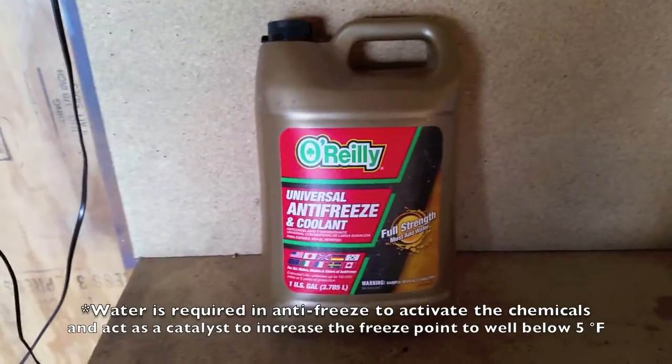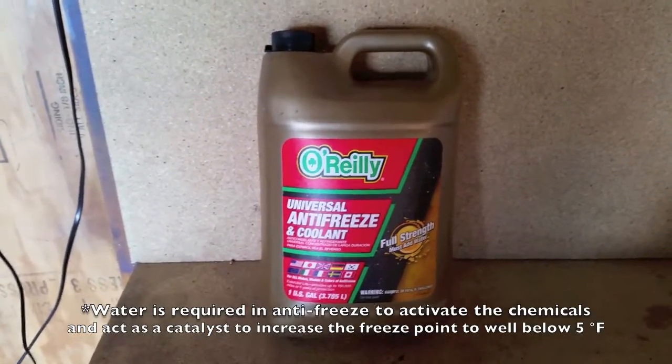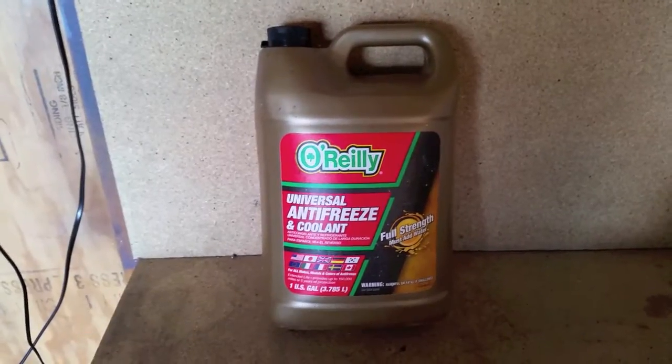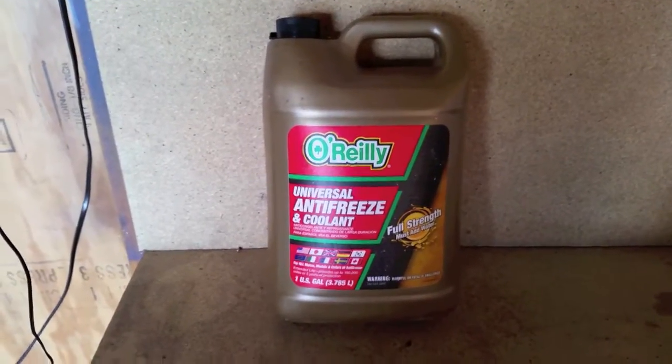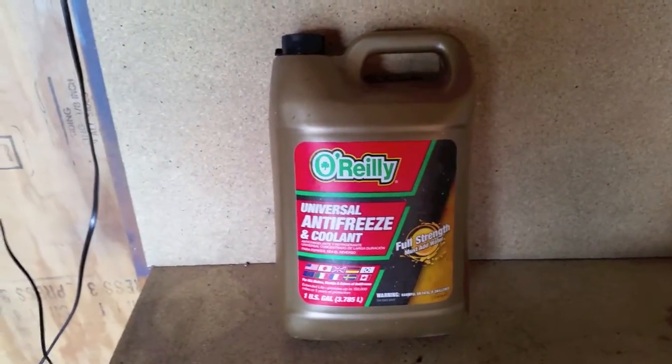Let the molecules mix together and react with each other. The best way to keep your vehicle from freezing up is to mix this stuff 50-50 with water, or at the most 70-30. Otherwise it will freeze right up.